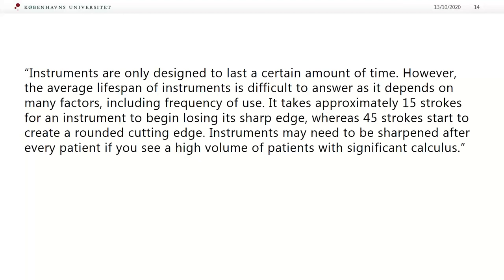Instruments are only designed to last a certain amount of time. However, the average lifespan of an instrument is difficult to answer as it depends on many factors including frequency of use. It takes approximately 15 strokes on an instrument to begin losing its sharp edge, where 45 strokes start to create a rounded cutting edge. So an instrument may need to be sharpened after every patient if you see a high volume of patients with significant calculus.